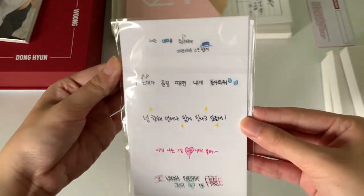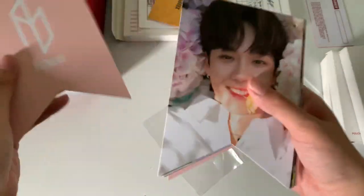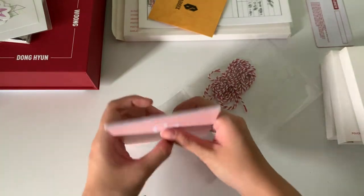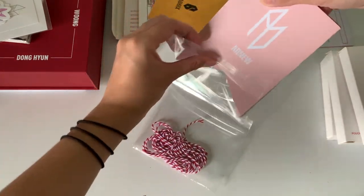Okay, so next I'll go through the sticker set. Actually, I won't take it out because it's sealed, but this is just it. Next we have the lanyard — I think you're just supposed to connect this on your own. So inside there's a ribbon to hang it all together.